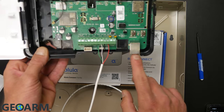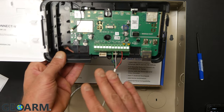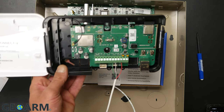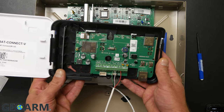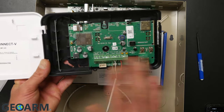This is where you'll plug in your Ethernet connection if you choose to do that. It's also a Wi-Fi communicator as well as a cellular communicator, so this thing is fantastic for those looking for a quick solution with multiple forms of communication.